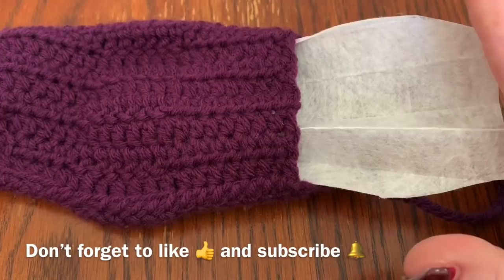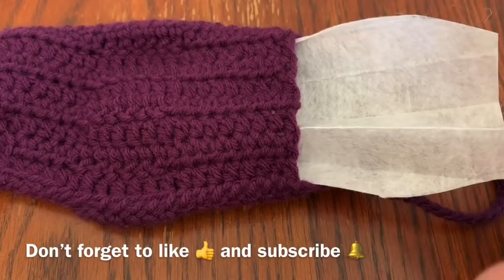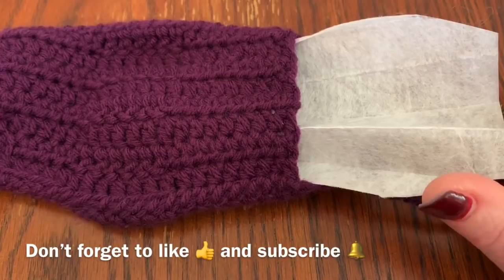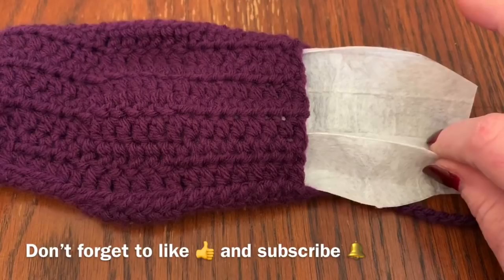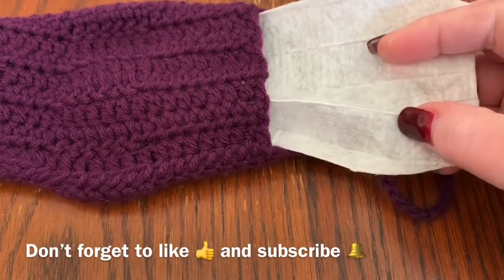I am not saying in any way, shape, or form that this will necessarily protect you from what's going on in the world today, but it is just what's made us feel better and I thought maybe it could help someone else. I was late jumping on the bandwagon for making these, but from what I've read and found out I think it's actually good for my family.